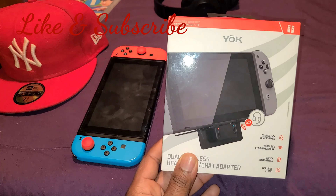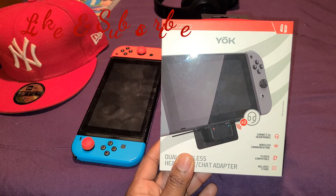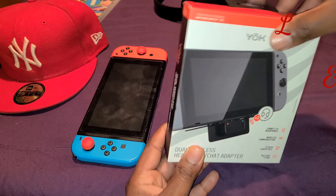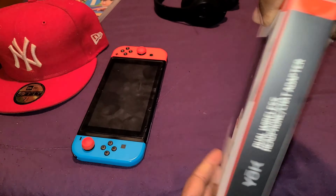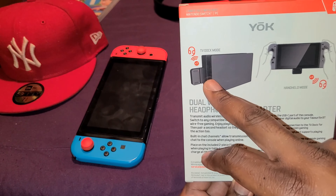So whether you have Beats headphones, Sony headphones — any headphones will work. You can also do native voice chat via Bluetooth if you're playing games like Fortnite. You can connect the device in the dock and you can also use it in handheld mode.